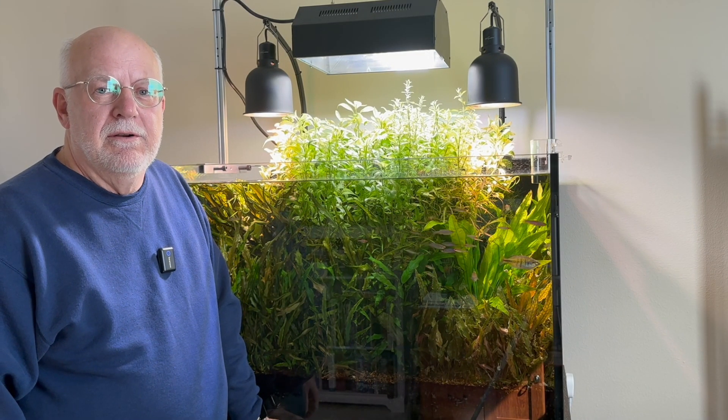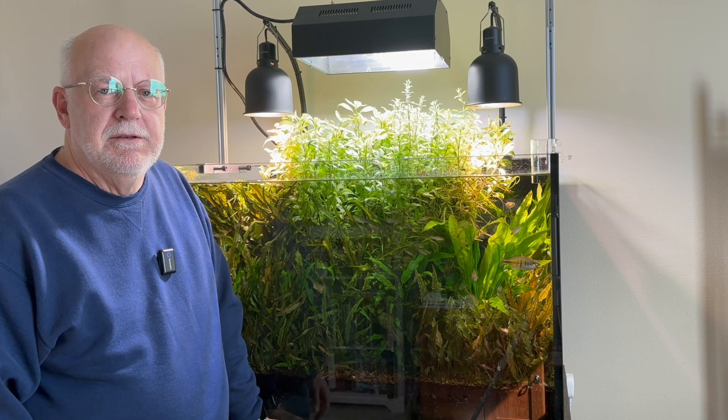Hello everybody, this is Dr. Novak, and welcome to my channel if this is your first time here.